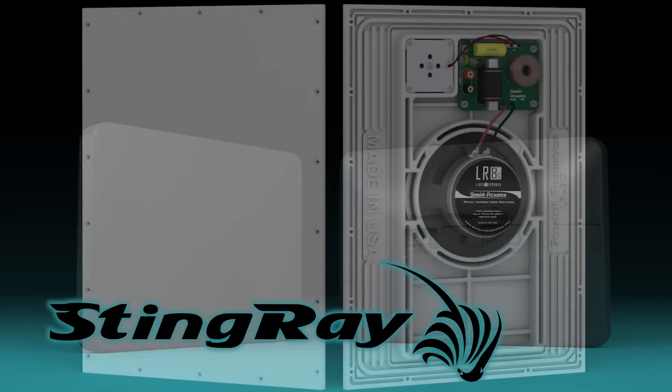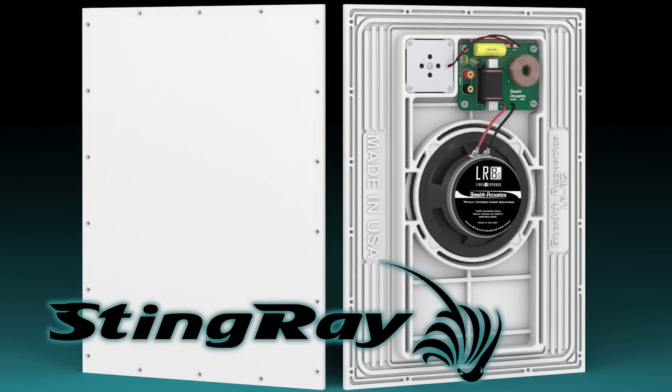The Stingray is based on Stealth's proven LRG invisible speaker platform. Inside is our acoustic lever bass stage, enabled by a high-power 8-inch cone driver and a directly coupled neodymium high-frequency driver.